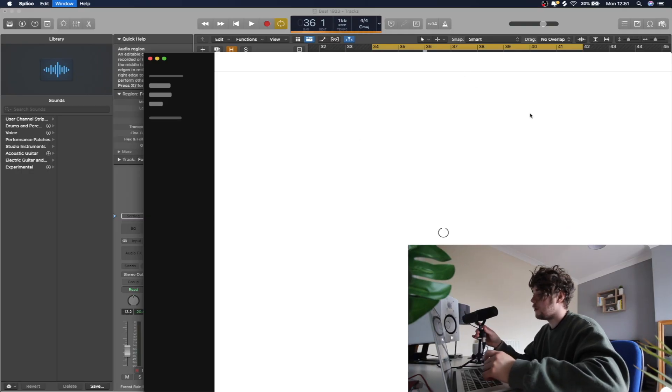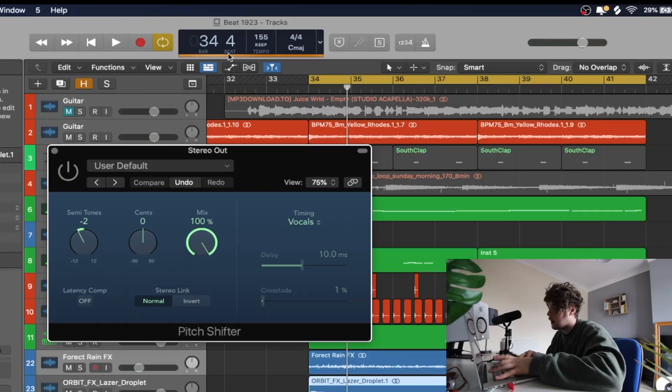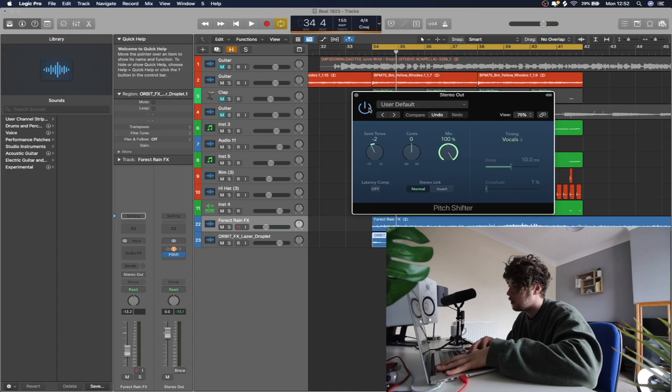Then we're going to drag in this little anime noise — so it sounds like this. And lastly, we're going to make it even more lo-fi by just pitching everything down too.